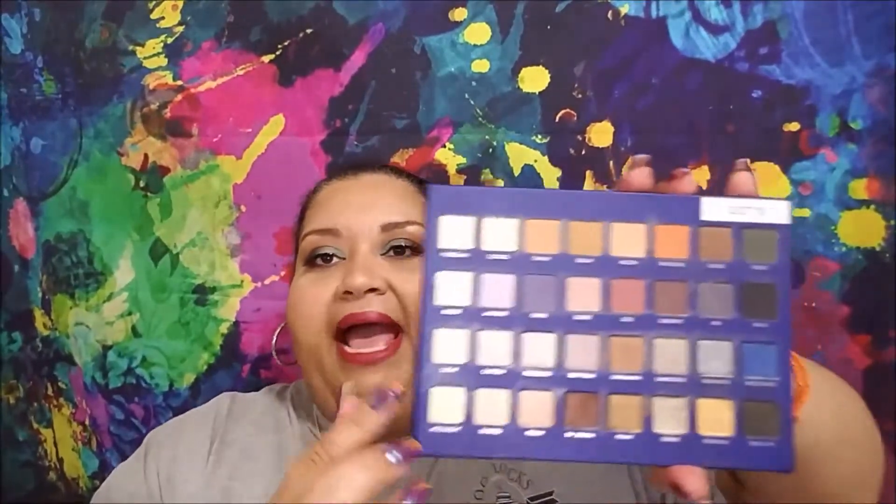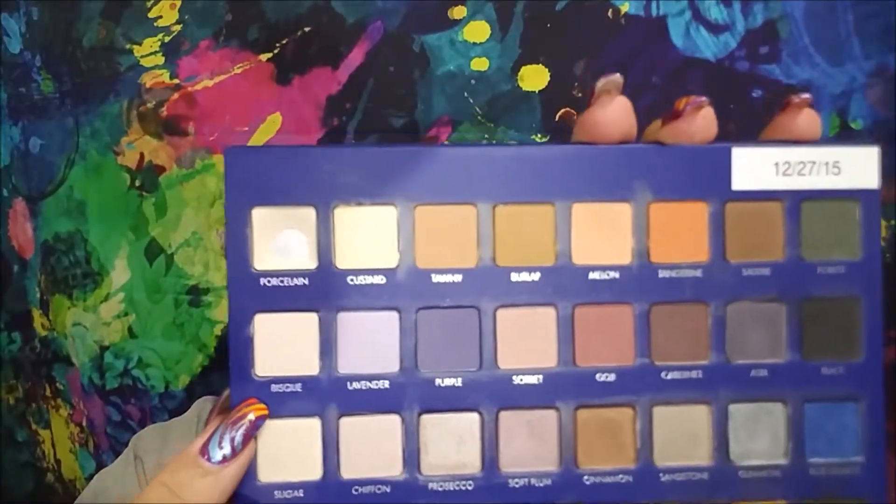I don't know how to walk away once I hit pan on something and move on to a different shade, so the primer shades will be done at this rate. I should be able to finish three of the mattes this year — porcelain, custard, and bisque could potentially all be done. If it takes two months to hit pan and two more months to finish, that's four months, which would be exciting.